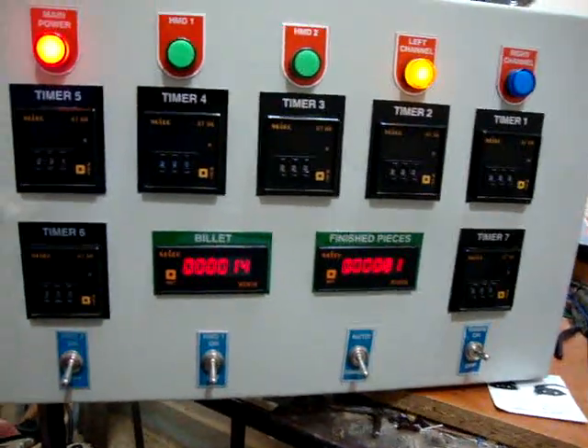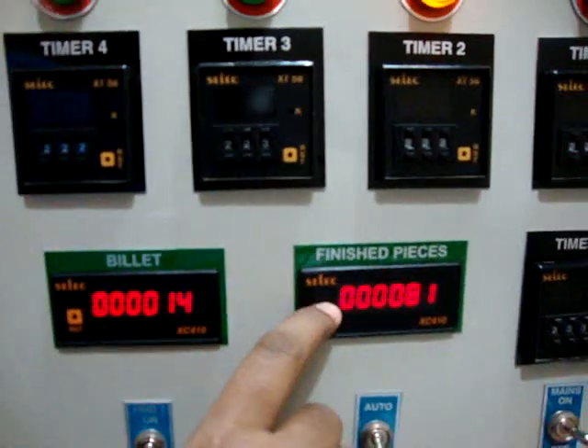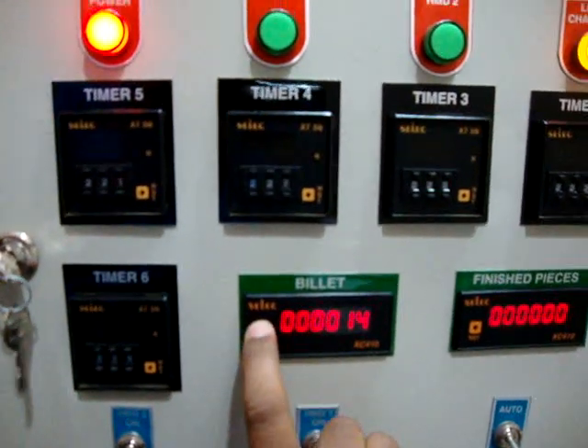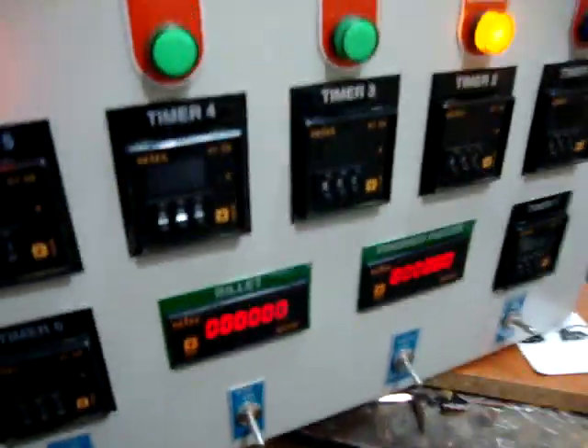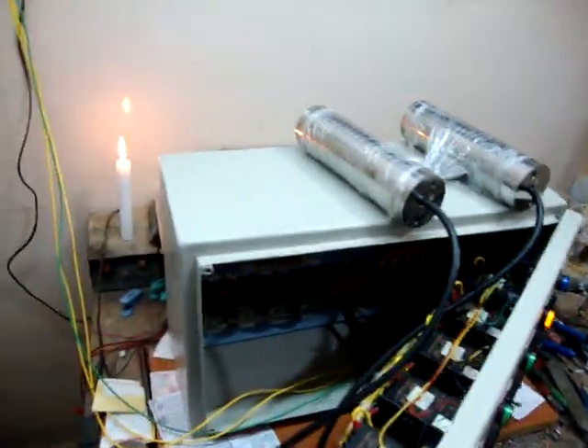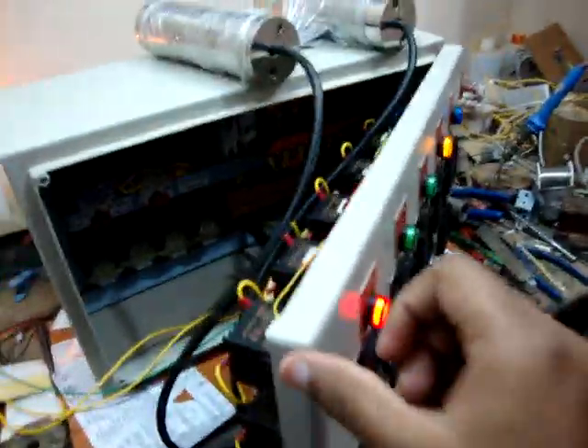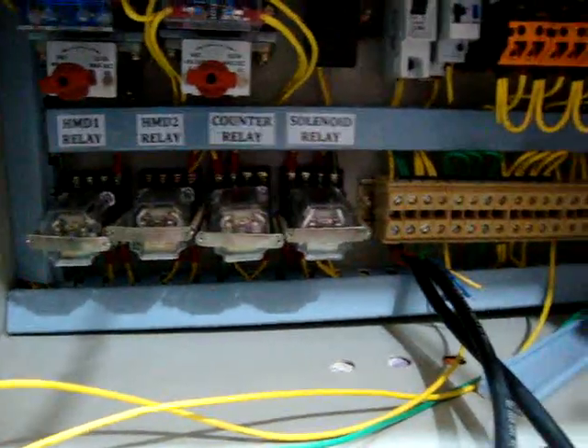Let's reset the count to zero. These are timers and lamps. We have an SMPS and a controlled circuit. You can adjust shifter delay, HMD delay, HMD 1 relay, HMD 2 relay, counter relay, and solenoid relay.